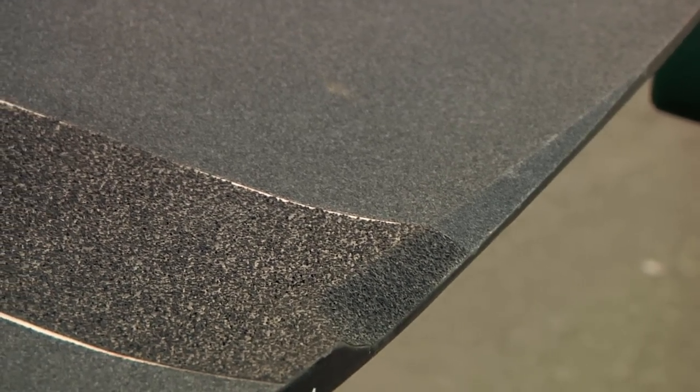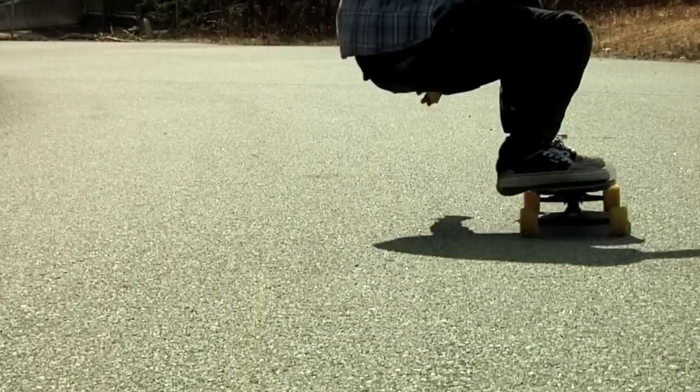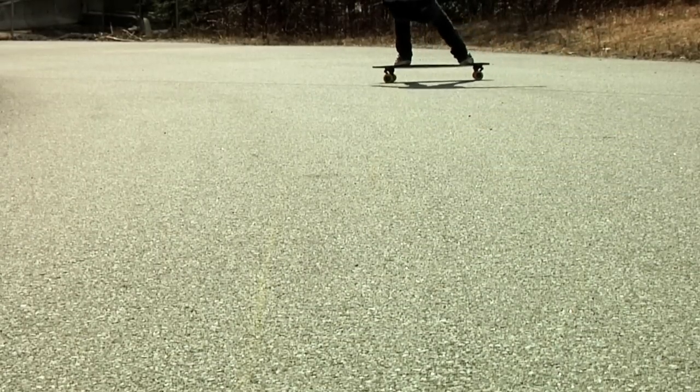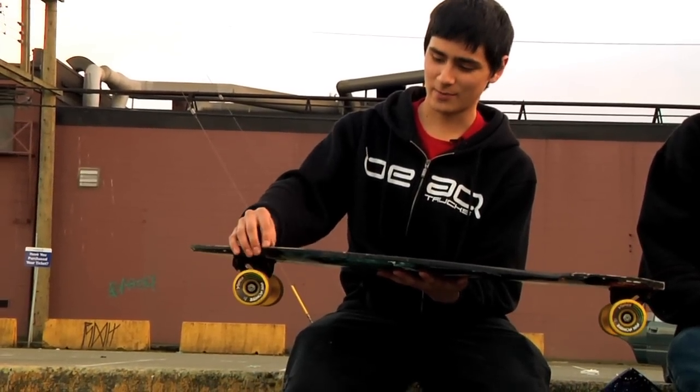The gas pedals are really big at the back with a nice notch there, so you can really get your foot in there for toe-side slides or heel-side slides or whatever floats your boat. It has a bit of a rocker in it, same as the 9 to 5 amount.